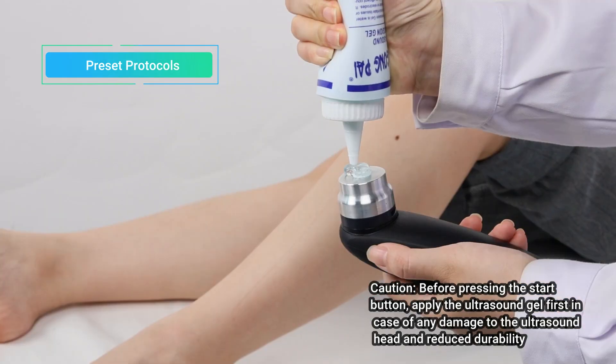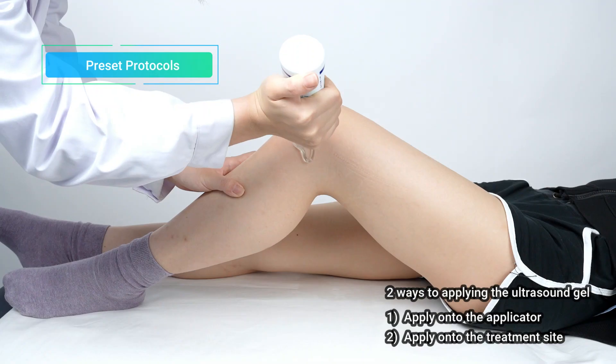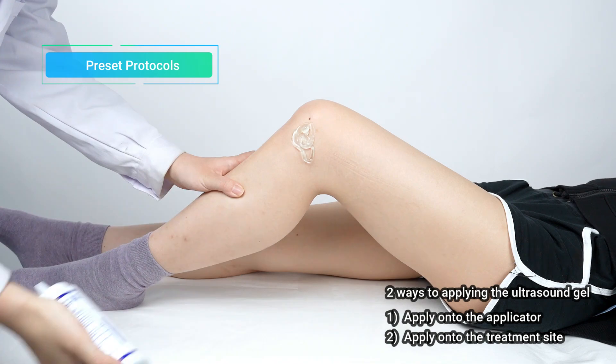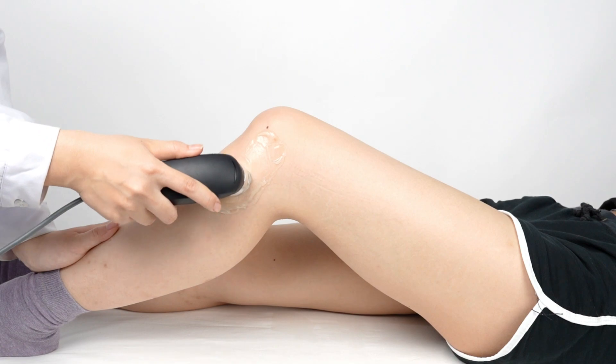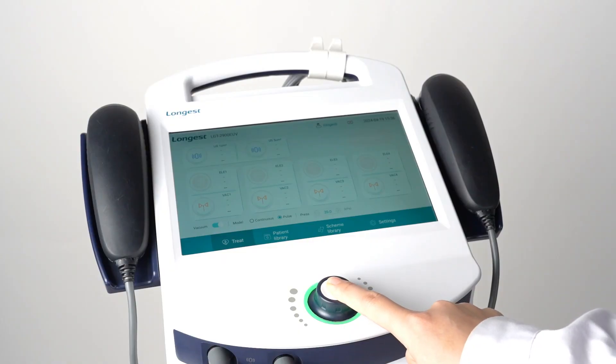Before starting the treatment, apply a generous amount of ultrasound gel onto the applicator or the treatment site. Then press the Start button to begin the treatment. After treatment, long press the rotary knob to turn off the device.